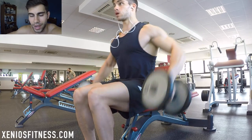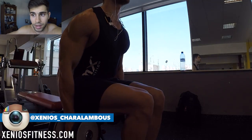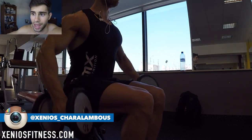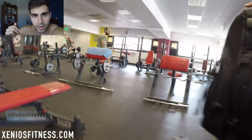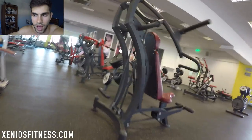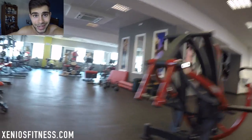I always try to keep my workouts below 50 minutes. I'm no longer than 50 minutes in the gym — maximum one hour if I'm going to do cardio. So that's 50 minutes to one hour if I am going to do cardio, and my cardio lasts only 10 minutes.